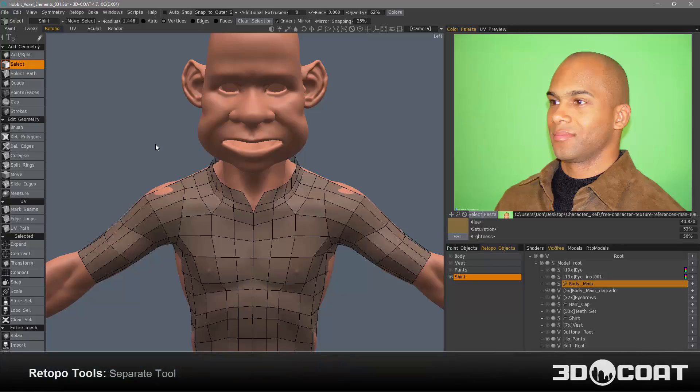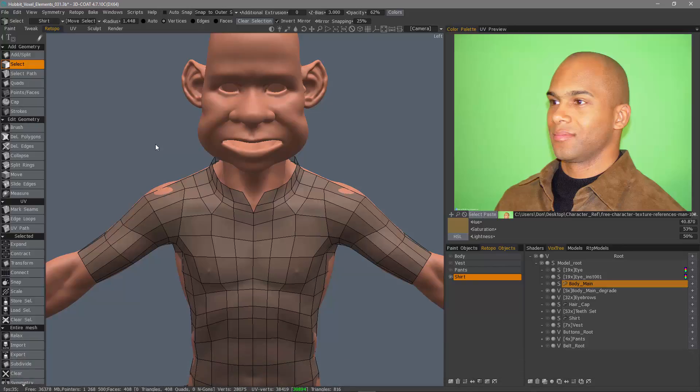We're going to quickly go over two recent additions to 3D Coat's retopology tool set in 4.7. What I want to show first is the ability to separate a part of your mesh and have 3D Coat create a new layer and place that separated part on that layer all in one easy step.